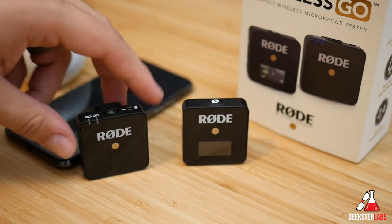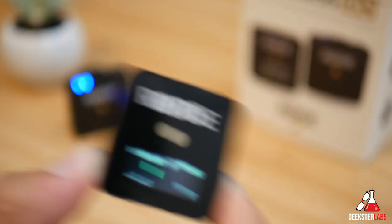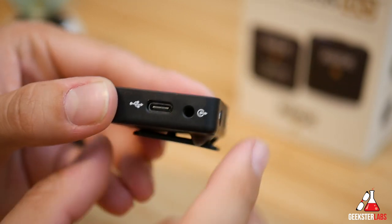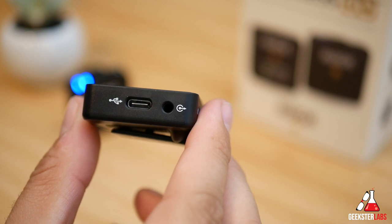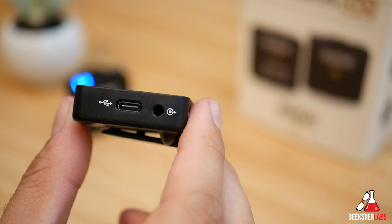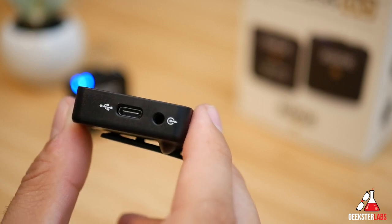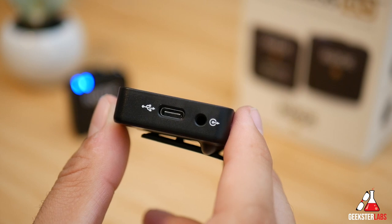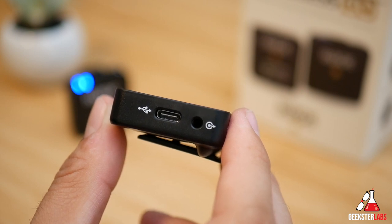Speaking of the receiver, let's check out the ports, buttons, and display. When it comes to ports, we have the TRS audio output used to connect to your camera or recorder, and this puts out a multi-mono signal. Besides that we have a USB charging port, and the battery on both units will last seven hours, which is very good.